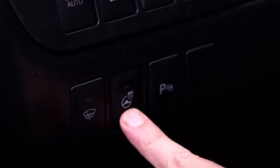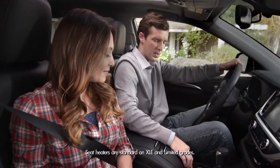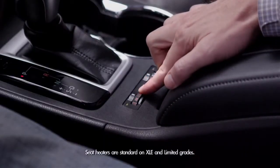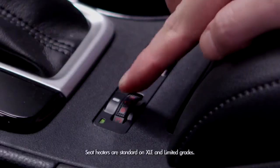To turn off the heated steering wheel, just press the button again. And then on those cold mornings, if dad wants his seat heated, there are switches near the roll-top console that control warmth and range from heating levels 1, 2, and 3.